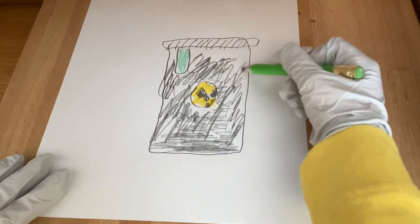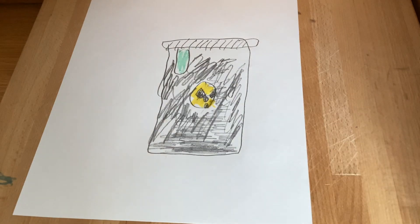And there we have it — a biohazard barrel. Thank you.